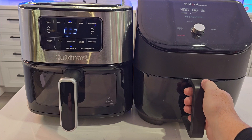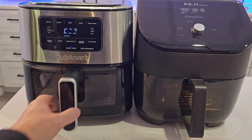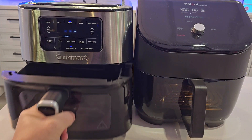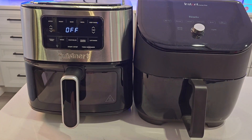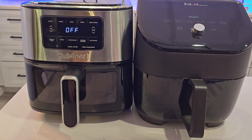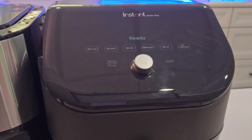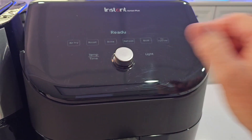Now, while you've got food in there, if you open it up to check your food and put it back, it picks up right where it left off — same with the Cuisinart. I kind of like that automatic light. When it's done, it's going to beep at you four times on both. The Instant has a really nice looking surface with nice touch screen buttons.